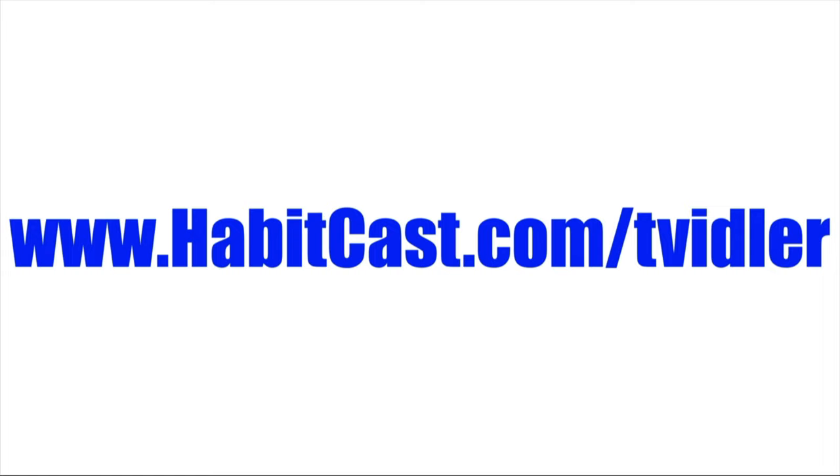www.habitcast.com/twidler. Thanks for watching this Twidler video, and now you know how to get the most out of this earwax removal device.